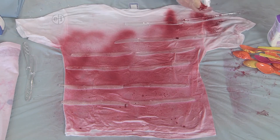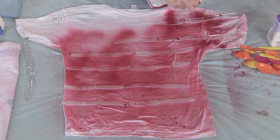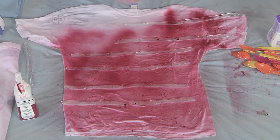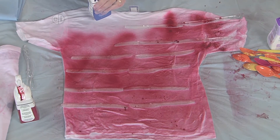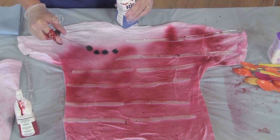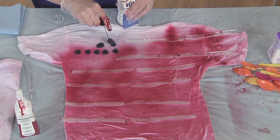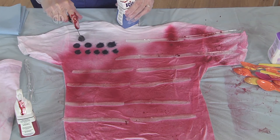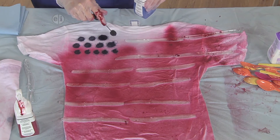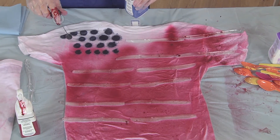I'm going to make sure I get the arms too. If you don't like to get the arms, you can tuck them under — it really is your personal design. Over here where the stars would go, I'm going to use the blue and make little dots to get the feeling of the stars. If you wanted, you could finish it up, let it dry, and then add some stars with white puffy paint. You can definitely zhuzh it up any way you want to.